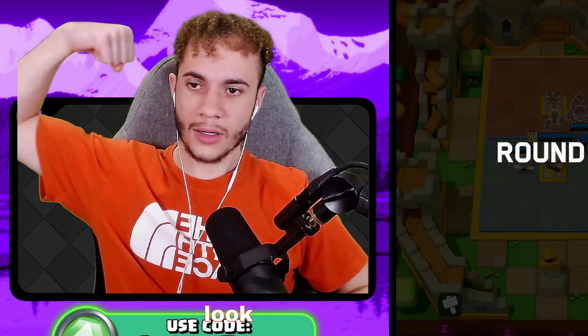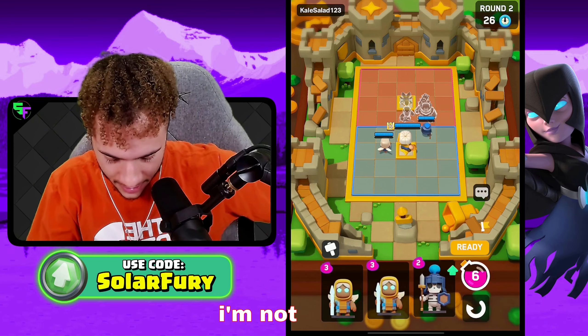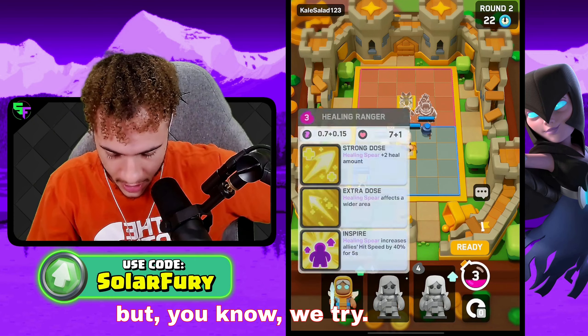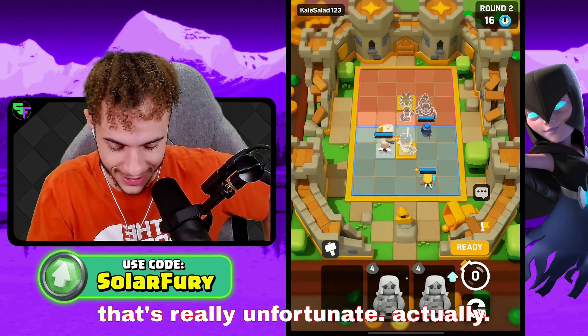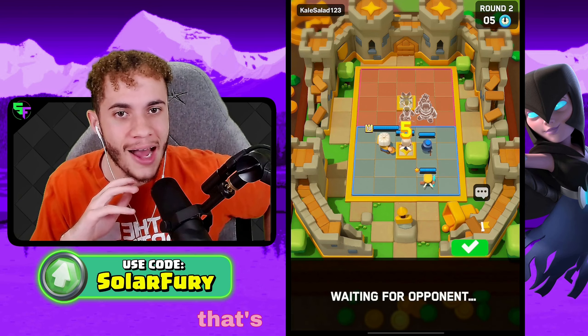You just lose, just like that. One-star Healing Ranger because I couldn't get the Dark Goblin — that's unfortunate, that's actually horrible.